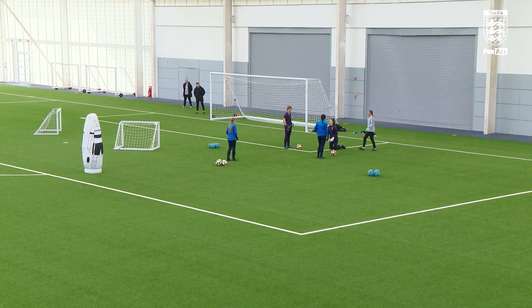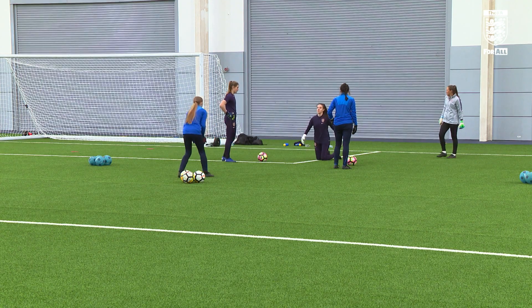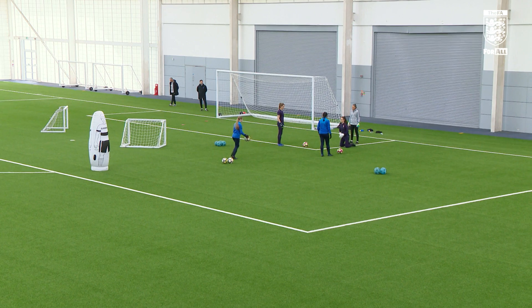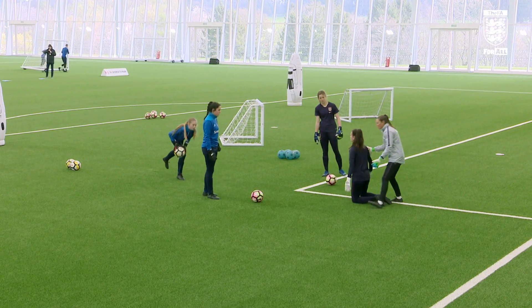Just doing a session around brilliant basics — blocking, spreading, foot saves. The girls are just doing a little bit of activation now to get the bodies prepared, stretching off. Go down there, chest forwards — really focus on that handshake forwards.